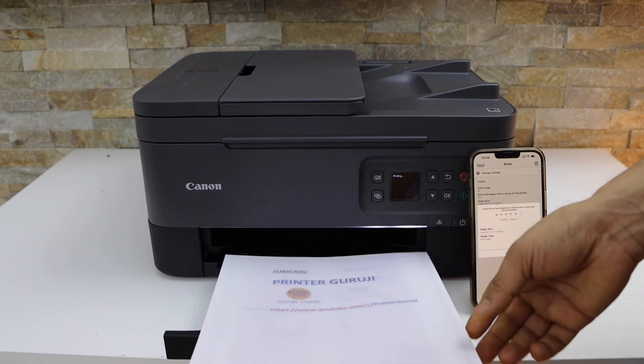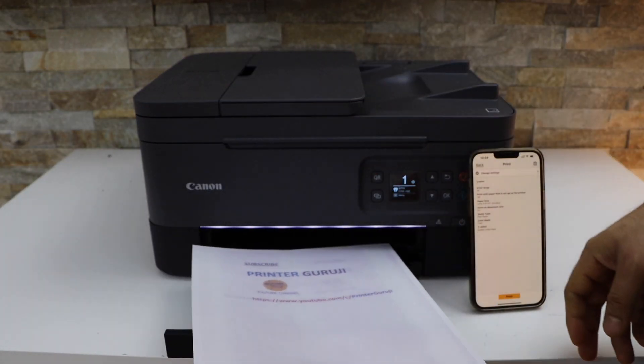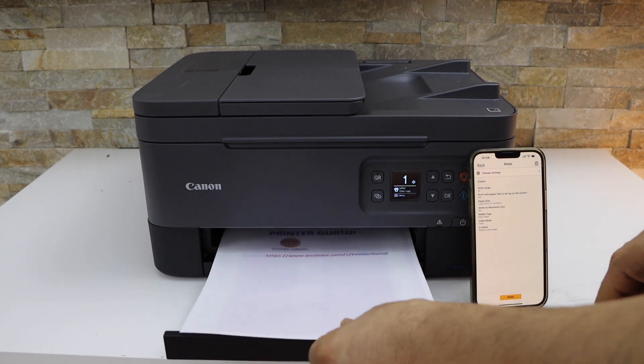Let's see the result. You can see it has printed on both sides of the page. This is how we can do the two-sided printing with this printer.